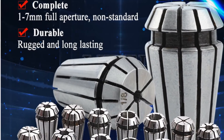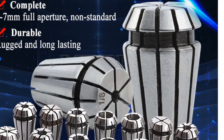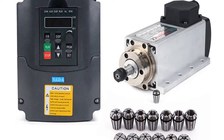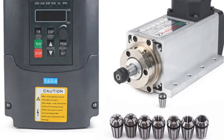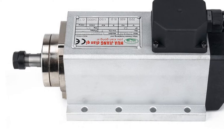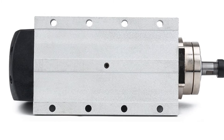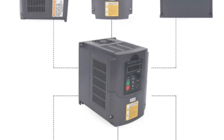The kit is made by Twowin, a brand known for producing quality products. The spindle motor is certified, ensuring its safety and reliability. It is available in 110V or 220V options, providing flexibility for users. The inverter included in the kit is also high quality with a power of 1.5KW. The kit includes 13 pieces of ER11 collets, essential for securely holding milling bits in place. The runout is less than 0.005mm, ensuring precision and accuracy during use.